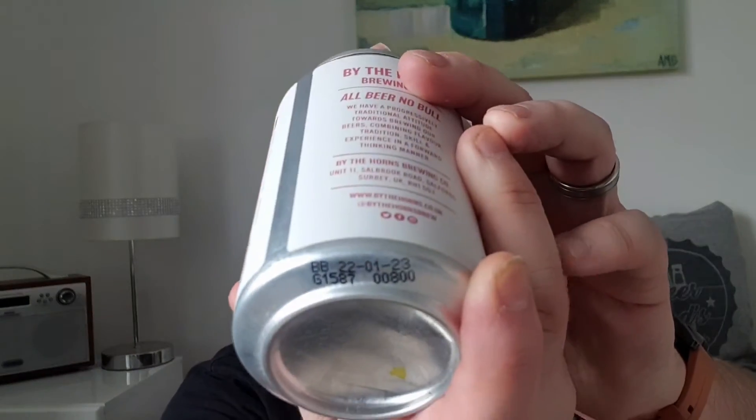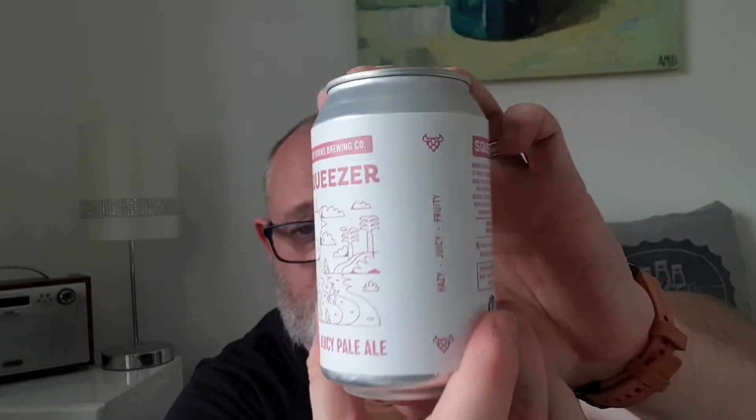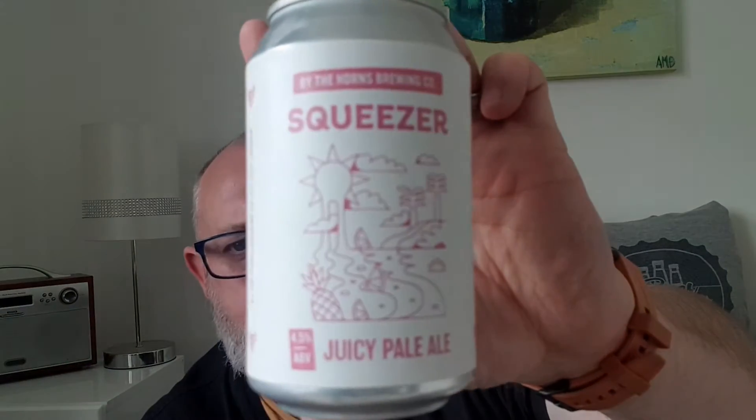The best before date on this one is the 22nd of February 2023. On the back it says 'Squeezer, brewed to be hazy and juicy' with heaps of oats, torrified wheat and torrified barley in the mash, then whirlpool and dry hopped with a heap of Citra, Mosaic, Azacca and El Dorado hops. This beer is described as soft and pillowy with upfront bulk juicy tropical notes. I've not had anything by the Horns Brewing Company before — the label's quite nice, so let's pop it open and see what we've got.